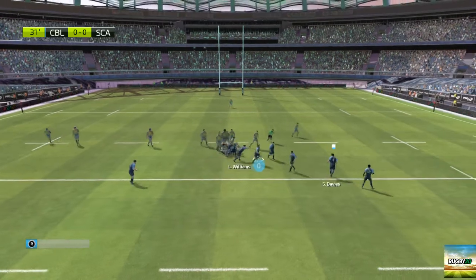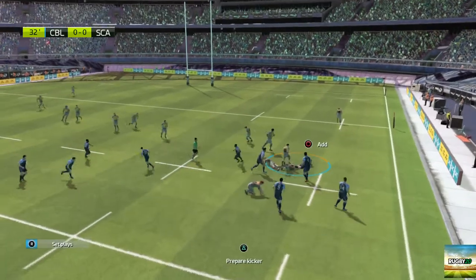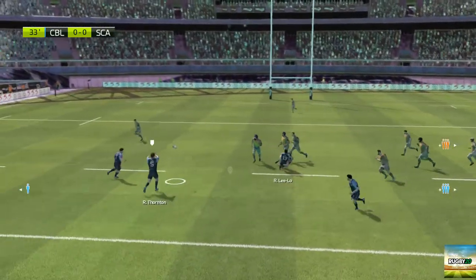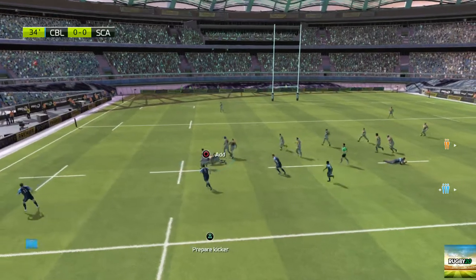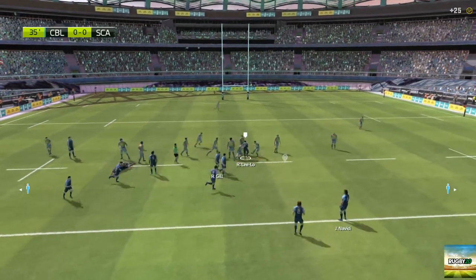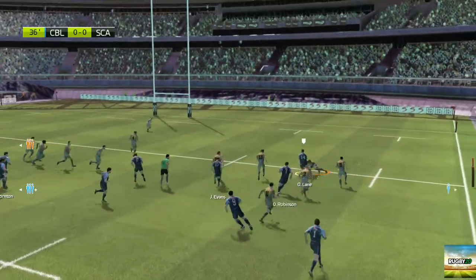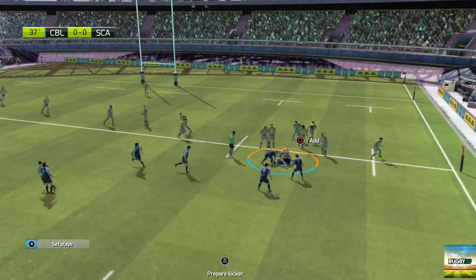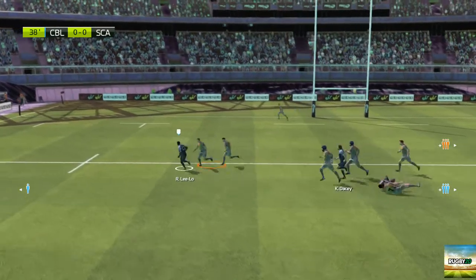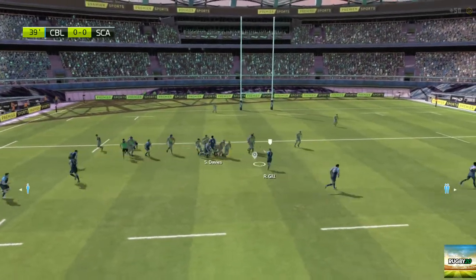That was a great tackle. Williams passes the ball — the ball's moved on. Ruck. Cardiff Blues still in possession of the ball. Lewis — there's the tackle. Here's the ruck being created. They have to get the ball to the winger. It's a ruck. The ball is kept by Cardiff Blues. The ball's passed, the tackle made, but the pass to Lilo. Brilliant defence — and they keep possession.